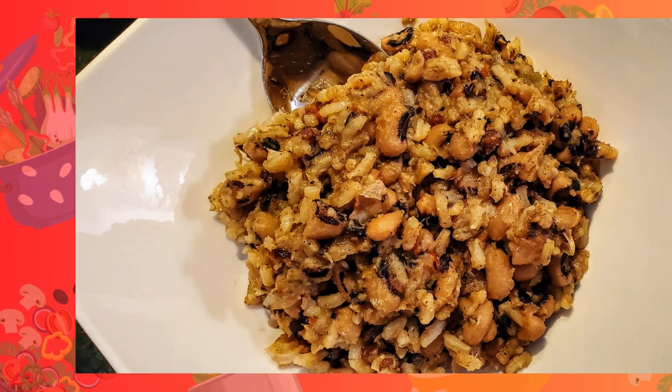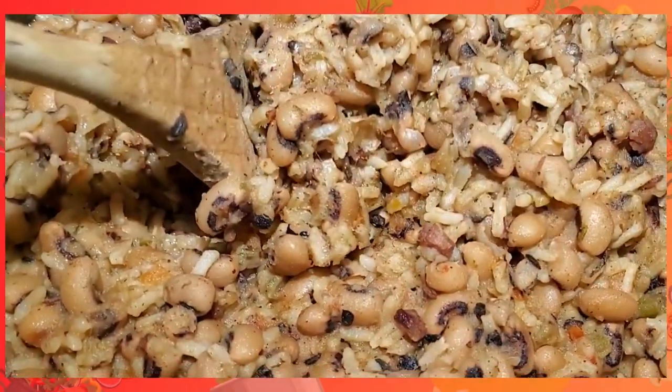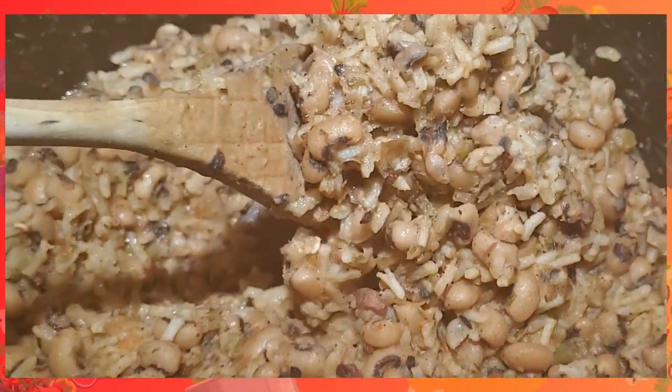In any case, I took it to another level. I did a little Hoppin' John dish with these black-eyed peas, and I am going to tell you, it is delicious. Who would have thought it? Black-eyed peas — I love them. If you want to know how I do it, you better stay tuned.